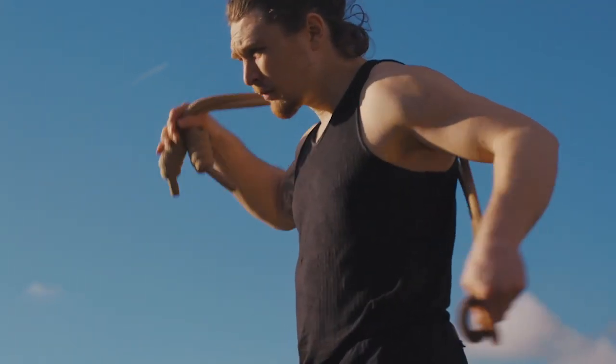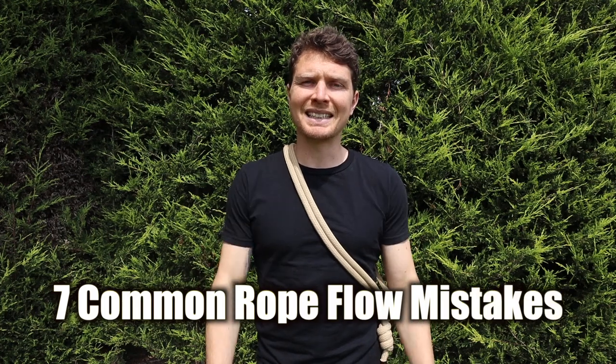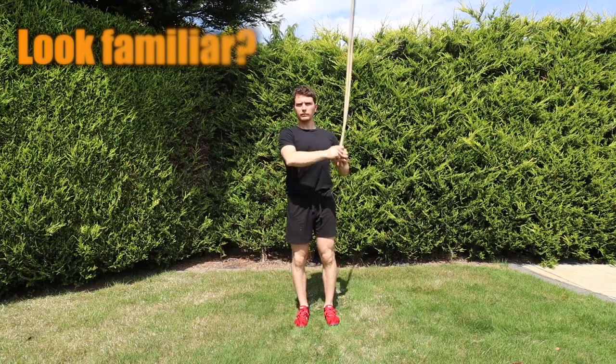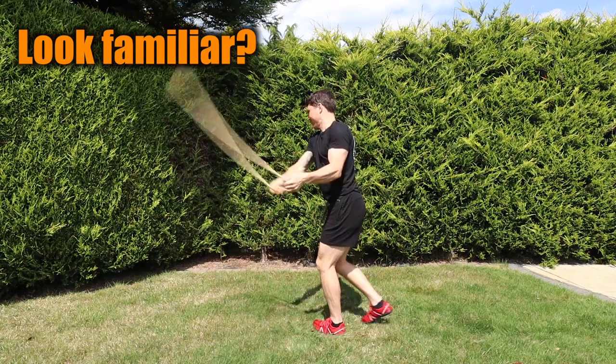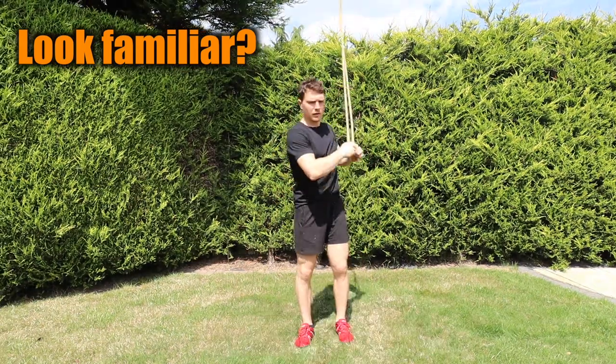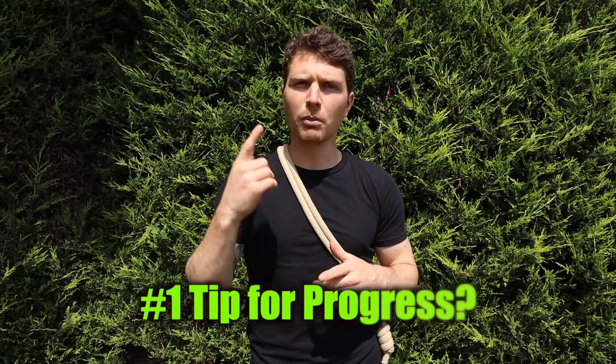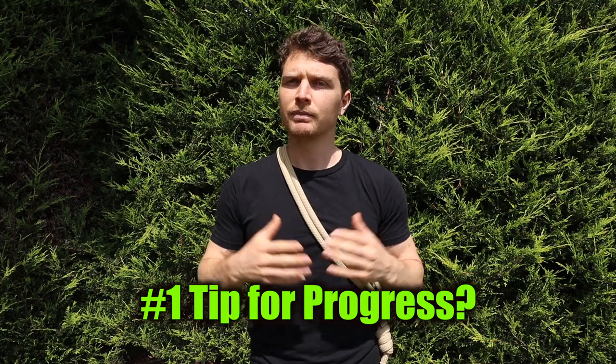Hey guys, Tim here with Way of the Rope. In this video I'm going to be sharing the 7 most common mistakes that I see when I'm coaching people either in person or online. Hopefully this helps you recognise them if you're doing them in your practice so you can stop doing them and get more out of swinging this old piece of rope around. Don't be too disheartened if you do make some of these mistakes, as I still make some of them too — it just means there's more room for growth. If you stay to the end you'll see that number 7 also doubles up as my number 1 tip for making rapid progress. So let's get started.